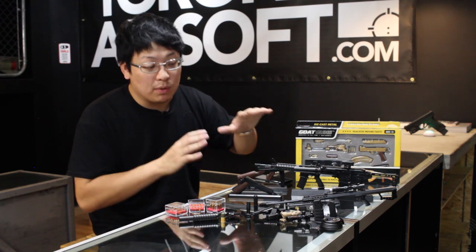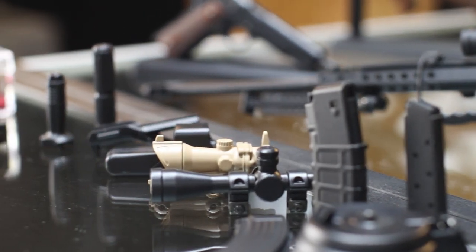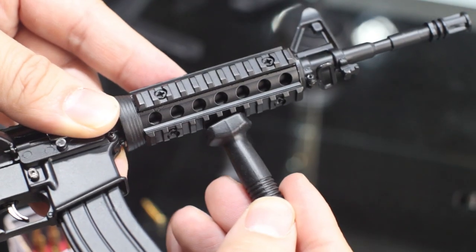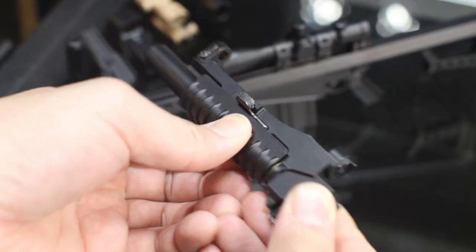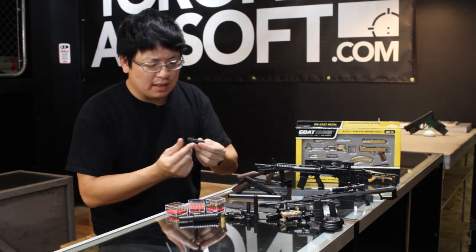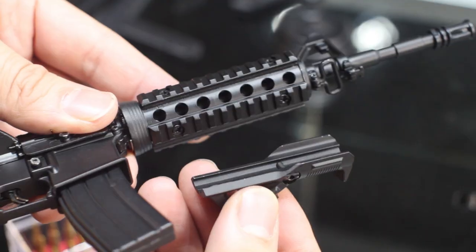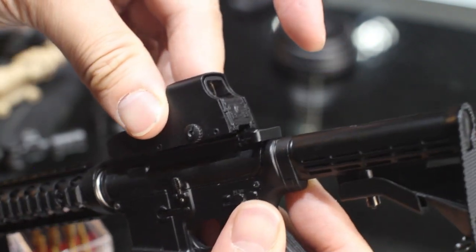One of my favorite things about Goat Guns is they didn't just release the gun and call it a day — they actually released an entire line of accessories so you can customize and build your gun exactly the way you like it. It's almost like they actually understand the firearms community. We've got everything from sights to vertical grips to an entire M203 launcher complete with 40mm shell. They are all made of metal as well, so it does add a bit more mass to the gun. I have a feeling Goat Guns will definitely release a whole lot more accessories down the road, so you can really replicate that niche dream build of yours.